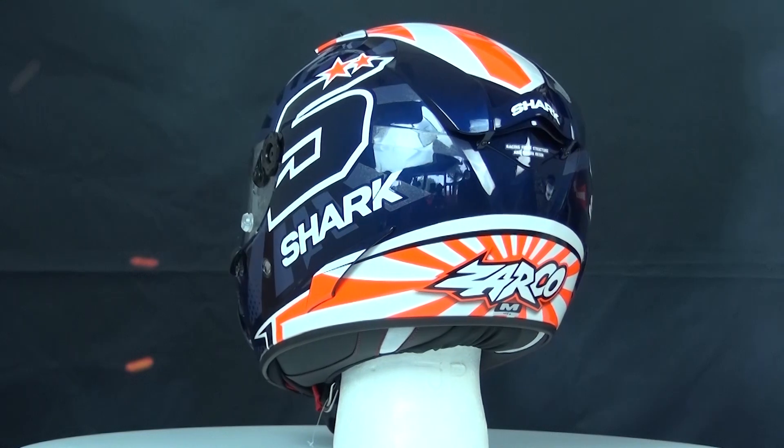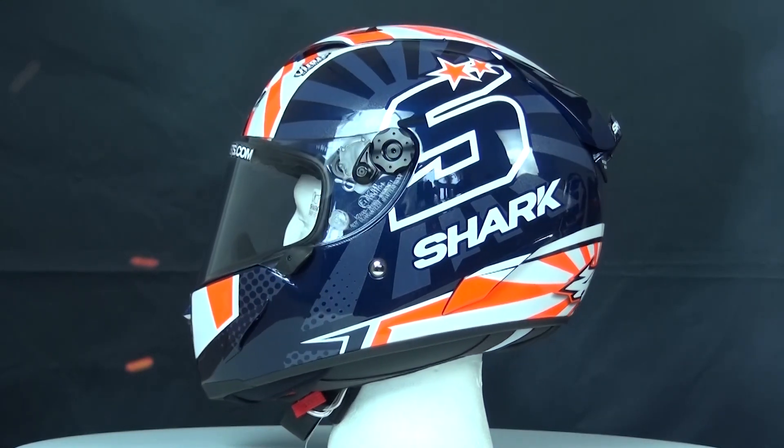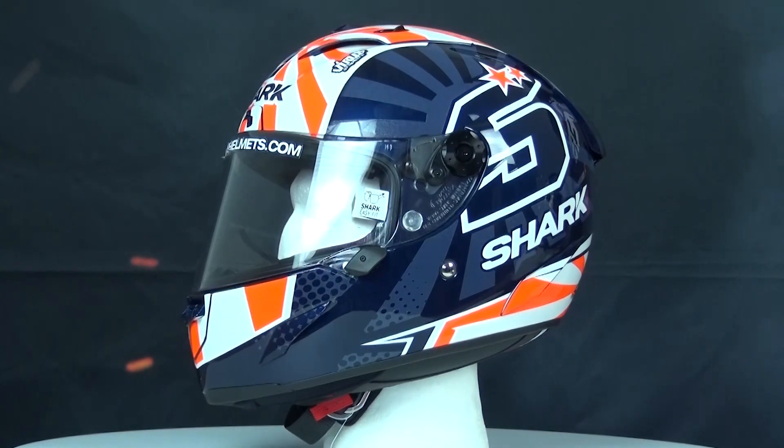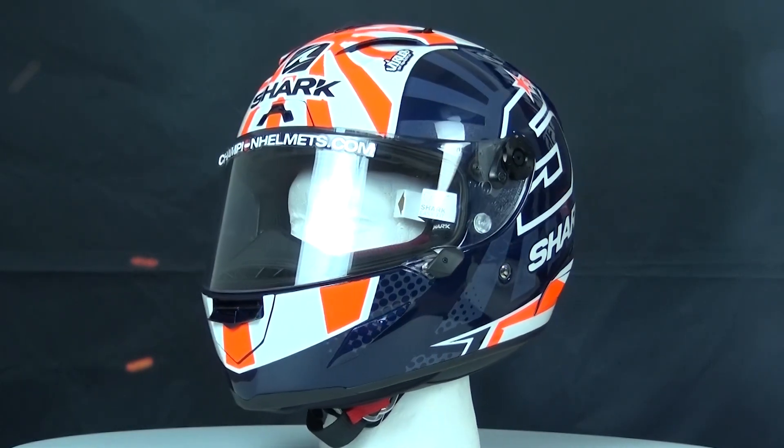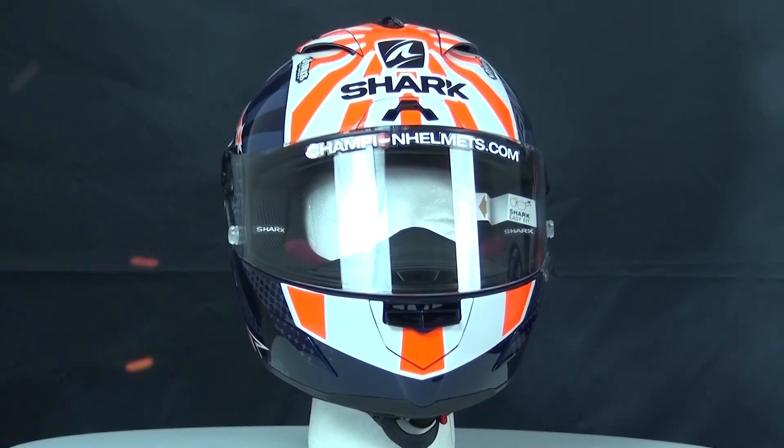Spinning around your screens today is the Shark Race R Pro. This full-face helmet is the best that Shark has to offer and is designed for MotoGP, with influence from riders such as Lorenzo. What that means is that this helmet is purpose built for racing, high speed and safety.